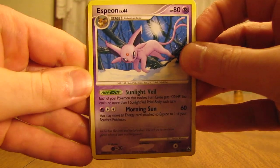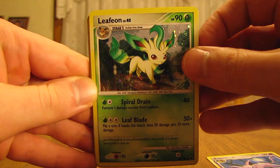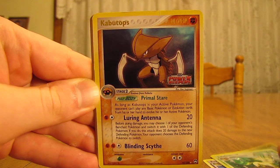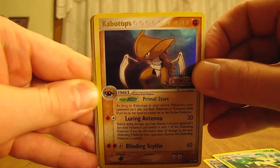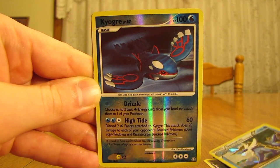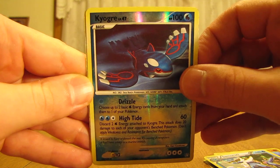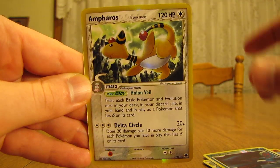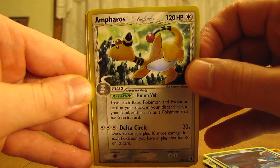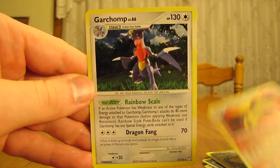On to the third package here. First card is an Espeon, then Leafeon, Kabutops Reverse Holo, Samurott, and I always liked that Kyogre card — I actually used it in one of the decks I showed on YouTube. Ampharos Holo, very nice looking, Typhlosion Holo, and a Garchomp Holo.